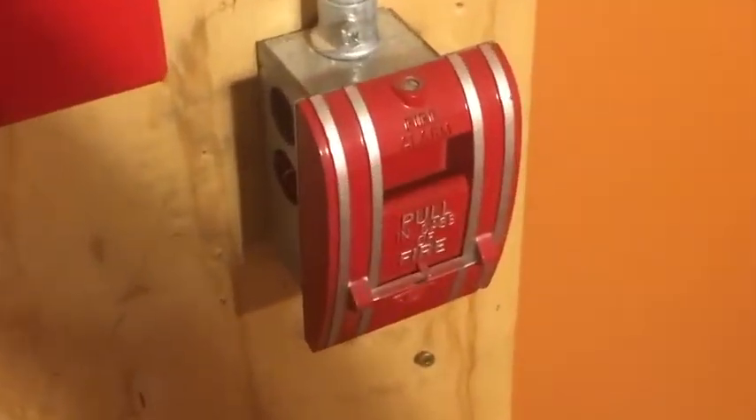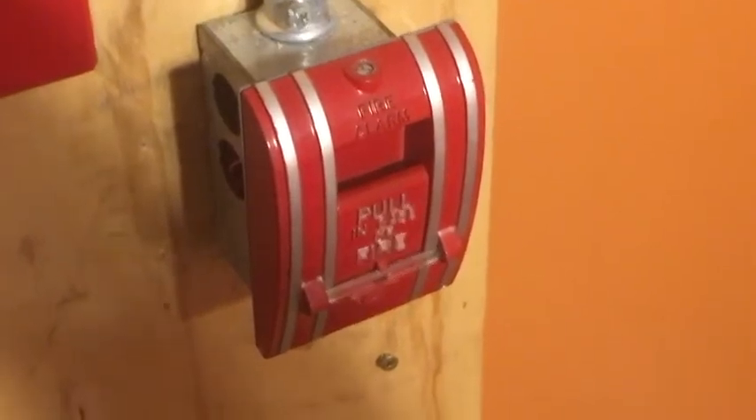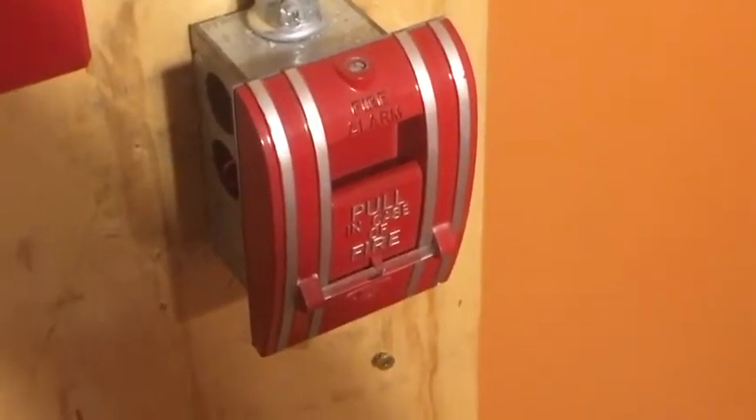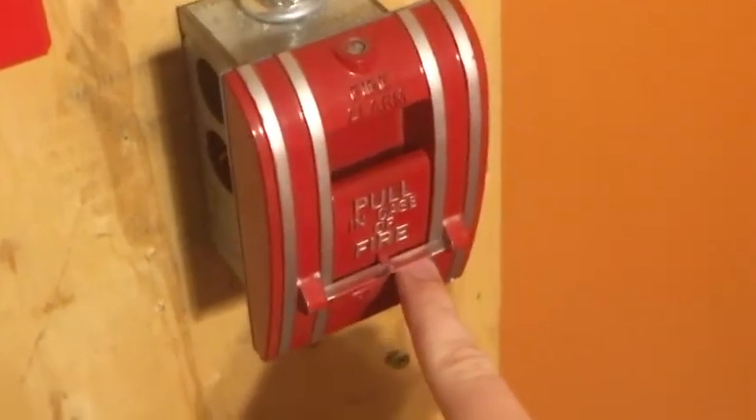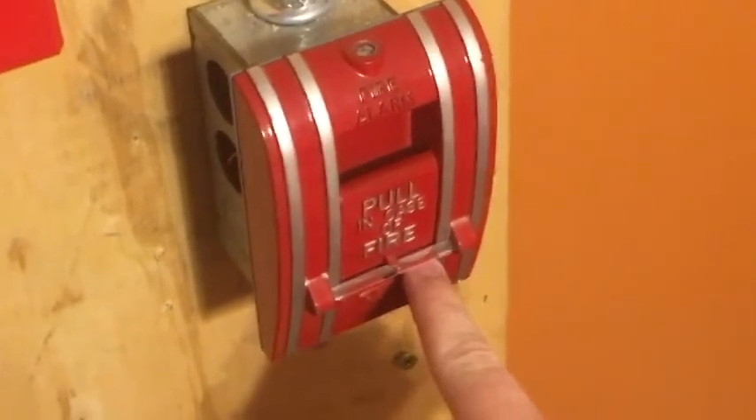So now if we go over the devices, first off is this Edwards 270 SPO. And as you can see, there is a brake rod in it, so we'll be breaking that today.